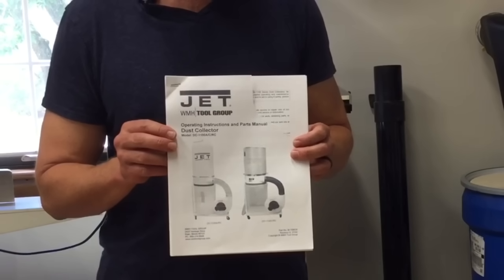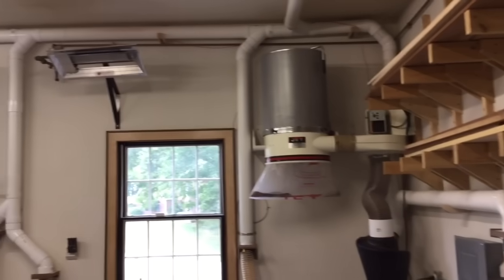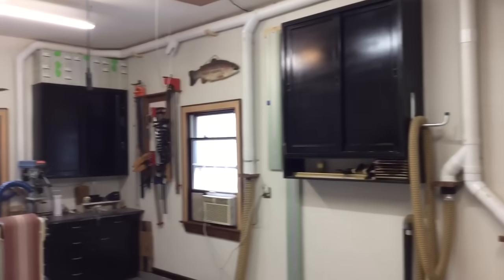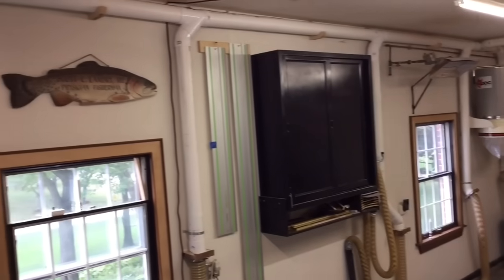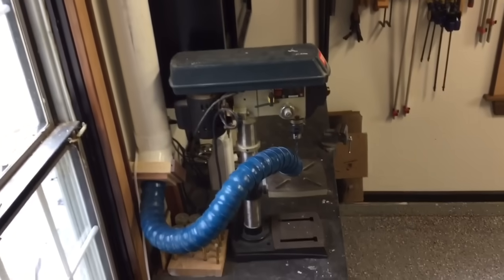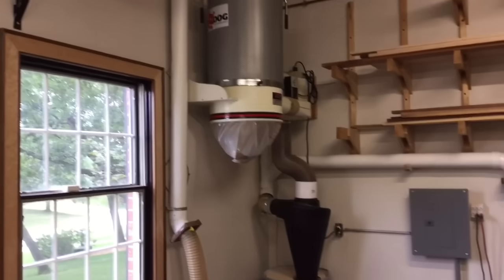I went out and bought this off of Craigslist. It's a pretty high volume dust collector and I got a pretty good deal on it. After I bought it I decided to play it smart and let it sit in my garage for about six weeks while I thought about the shortcomings of my first system. I watched tons of videos on other people's dust collection systems and was able to collect quite a few good ideas before designing and building this. Hopefully after watching this video you can also draw from some of those great ideas and design and build your own system, and hopefully do it right the first time.